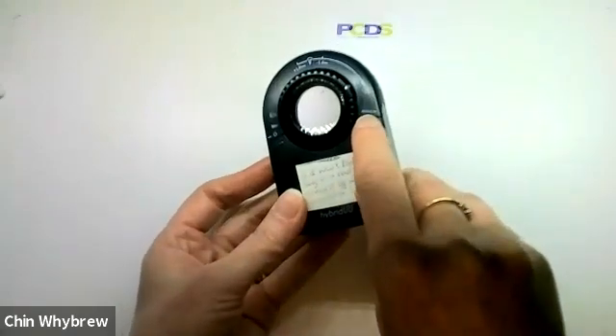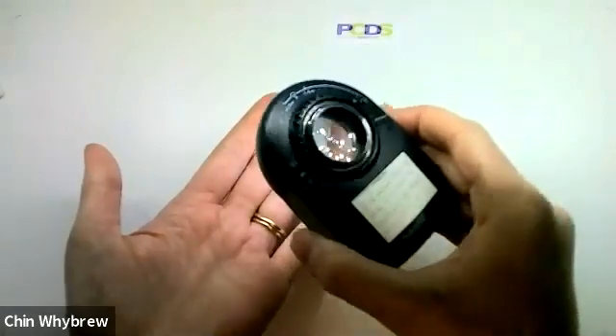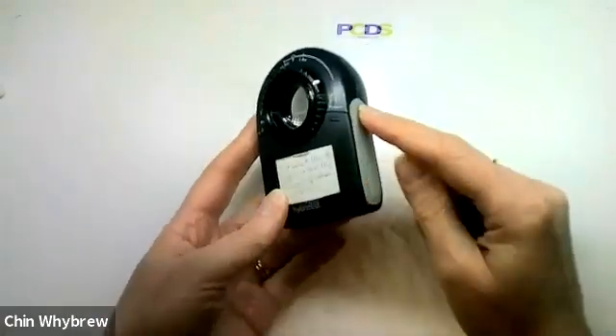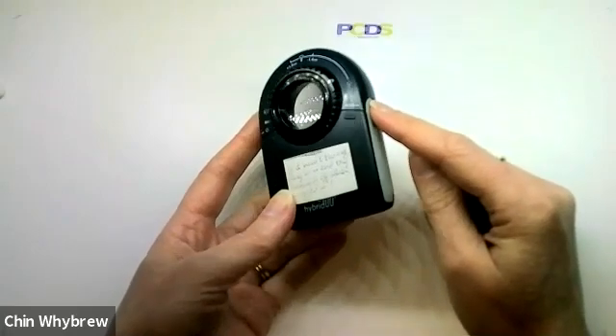And then on this side, there's a button that's labelled mode, and that switches it between polarised and non-polarised mode. This does not have a light to tell you whether you're in polarised or non-polarised.